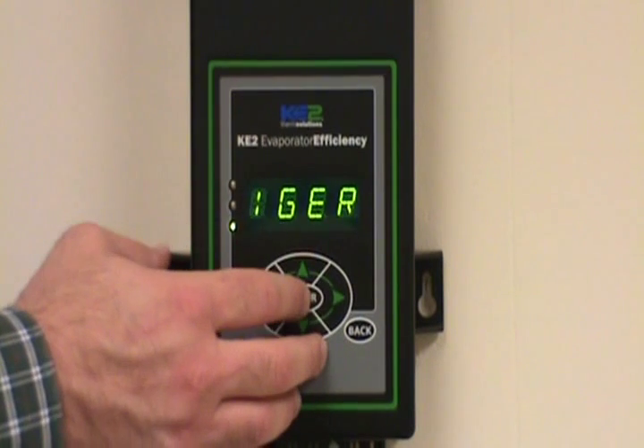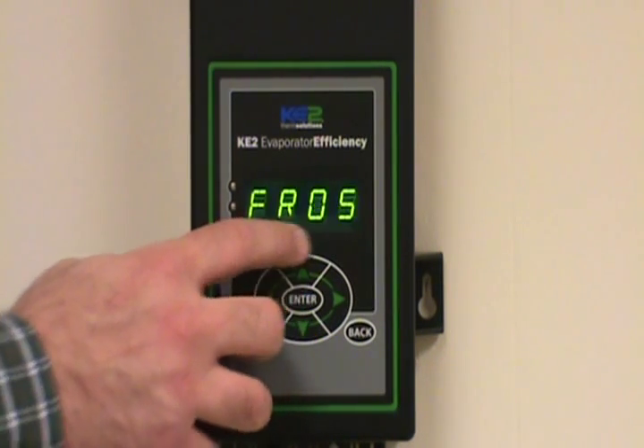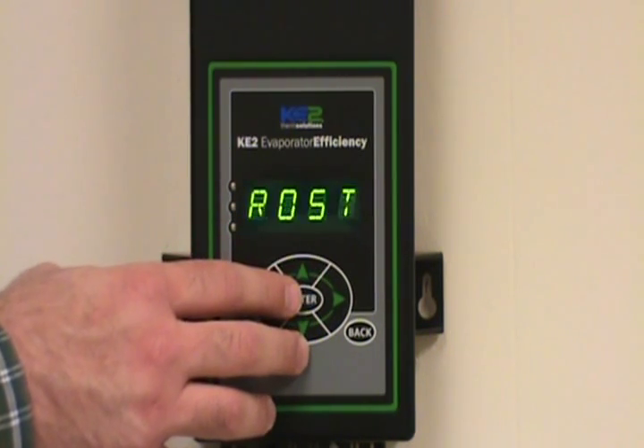I want to move it to a defrost mode, so I'm going to hold the enter key down for three seconds. And now it's basically manually initiating a defrost.